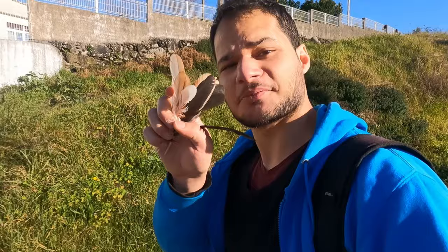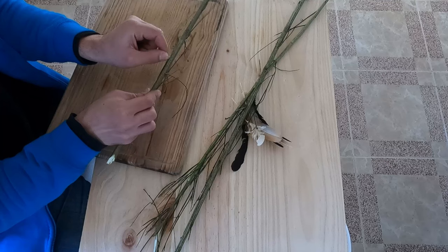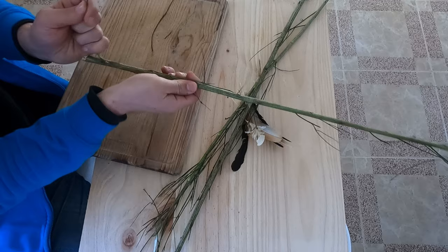It looks so cool. We managed to get nine beautiful chicken feathers.